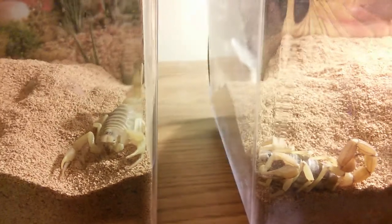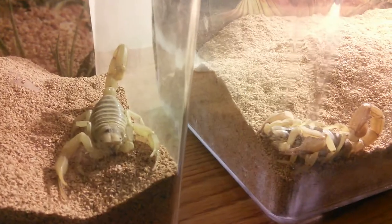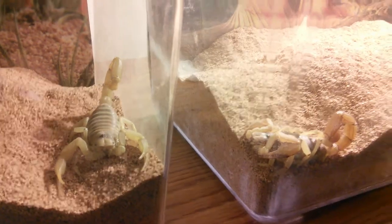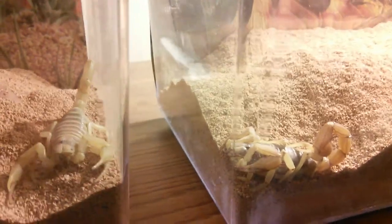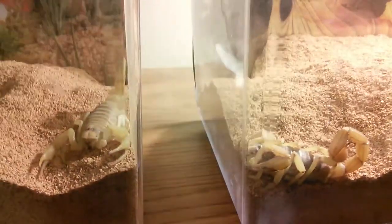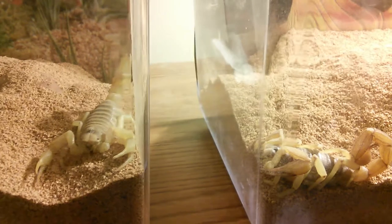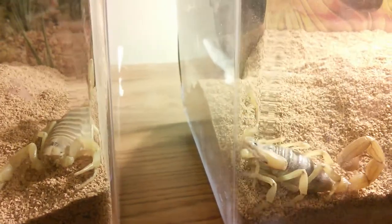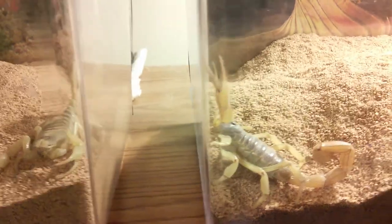Sorry about the crappy camera angles, but I don't usually get a chance to see both of them out at the same time. These two were probably my most active of my Hygurus scorpion collection. I have others — other scorpions, other species and other members of this species that are not as active, or at least not as active on the surface.